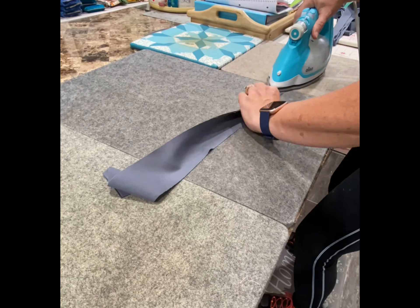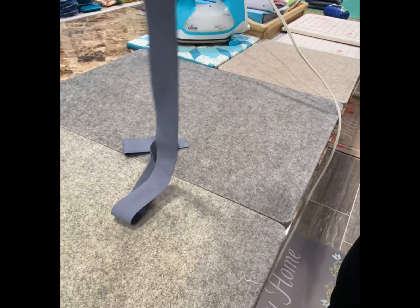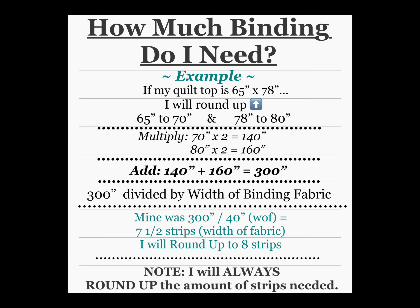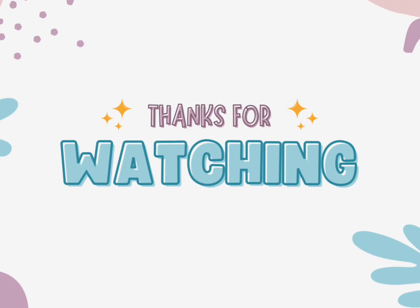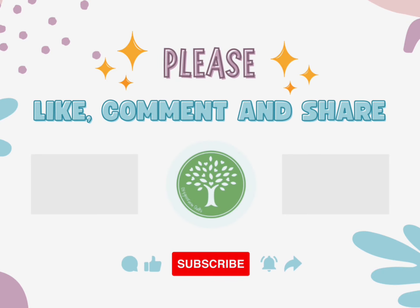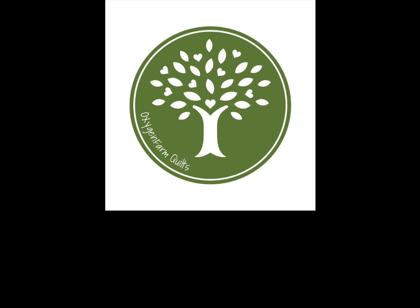I hope you have enjoyed this quilt binding video and that it was helpful for you. Thanks for watching everyone. Have a great day. Bye!